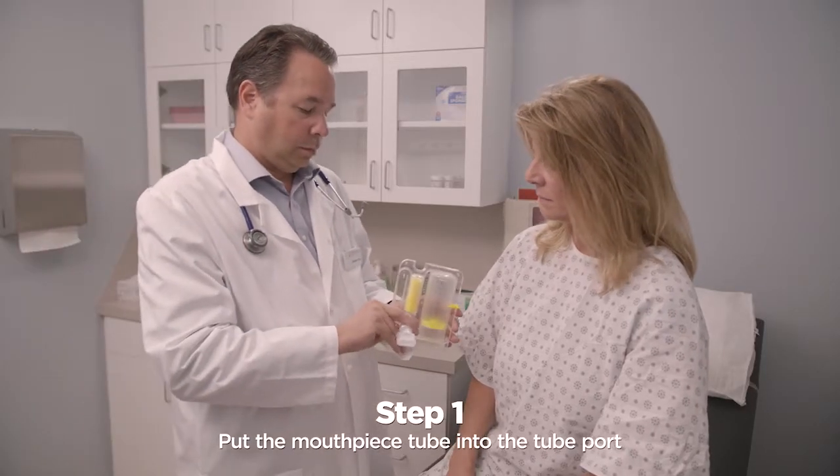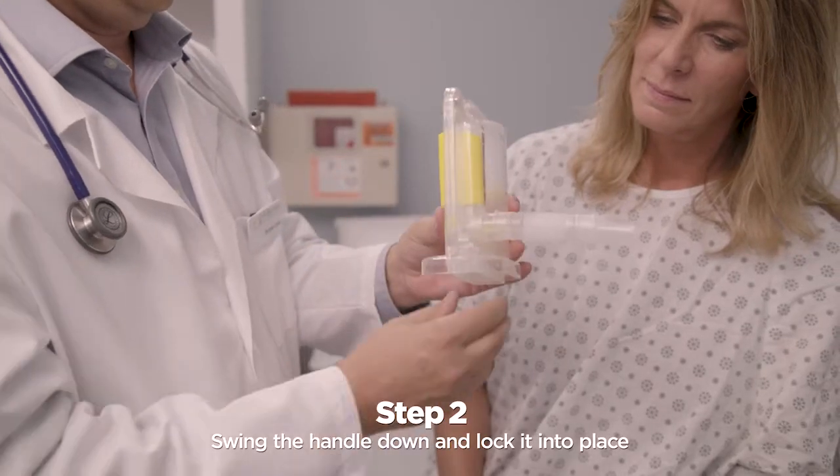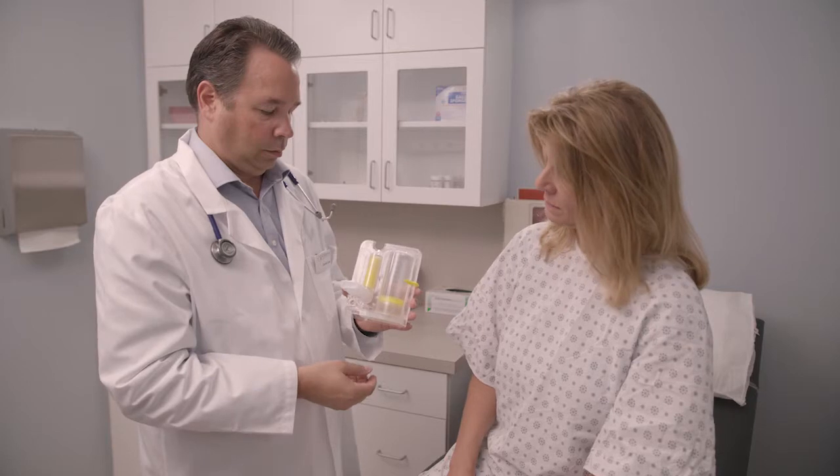Put the IPEP mouthpiece tube into the tube port. To use the handle, swing the handle down. Push the handle up to gently lock into place. Fold the handle back into place when not being used.